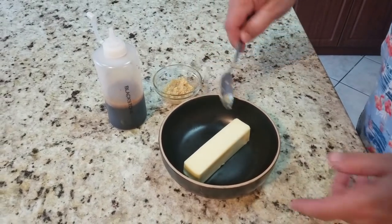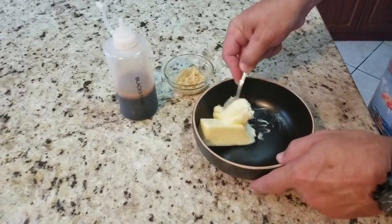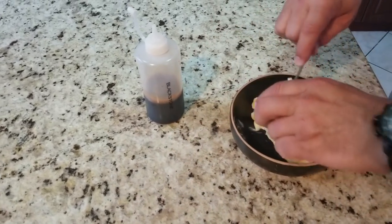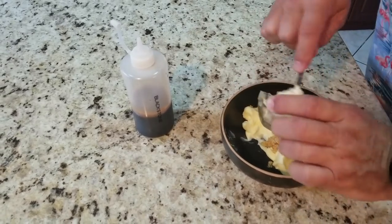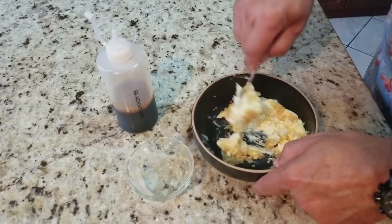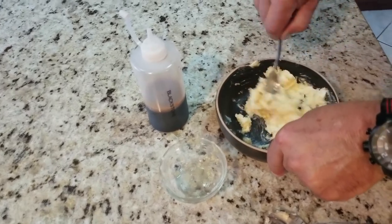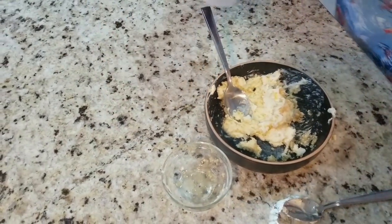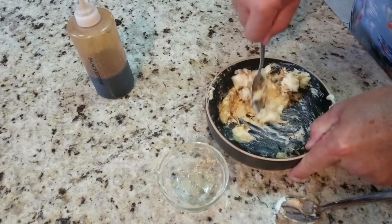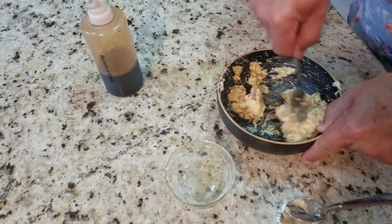First step: take a stick of butter — real butter — and let it get to room temperature. Mash it up as best you can, then add in a tablespoon of minced garlic. The more you mix, the easier it gets — you want to get that garlic nice and spread around. Then add about a teaspoon of soy sauce and mix that up. Oh my god, this looks so good and it smells even better.